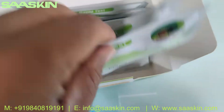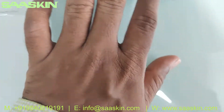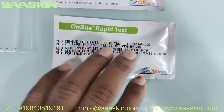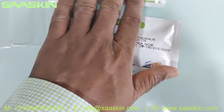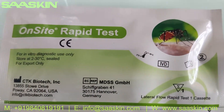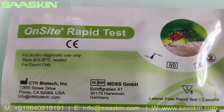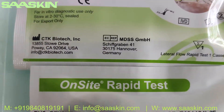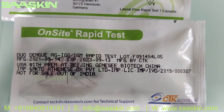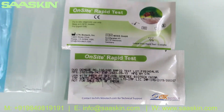Let me take 2 test cassettes. You can see the test cassettes from CTK Biotech Onset Rapid Test. You can see it is a Dengue Duo Ag and IgG IgM rapid test. On a standard the test has 2 years of validity.